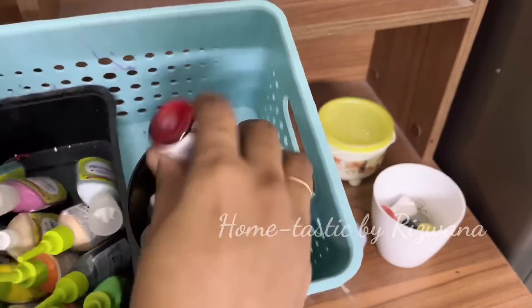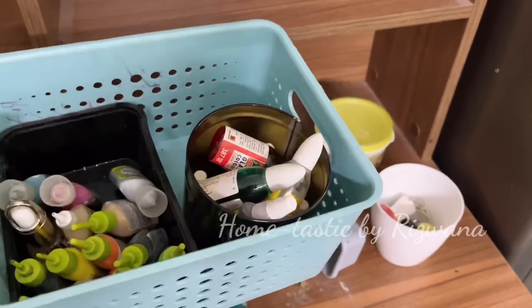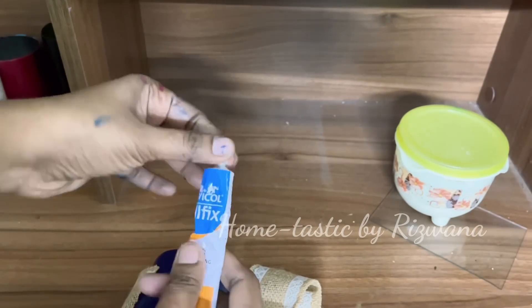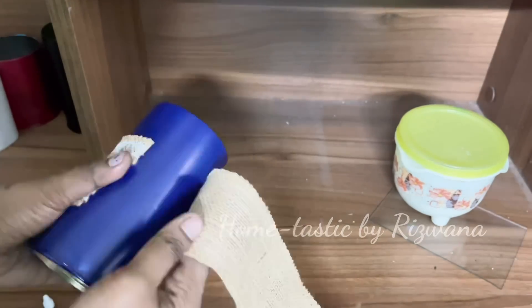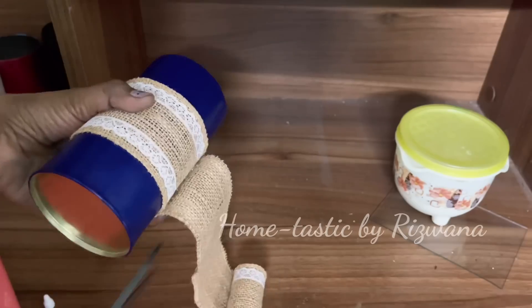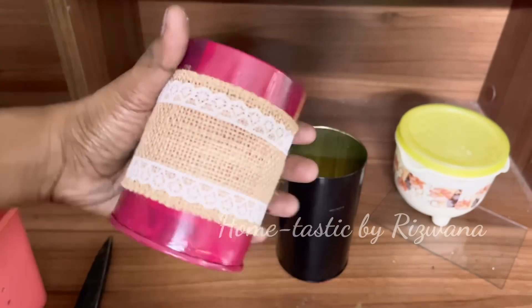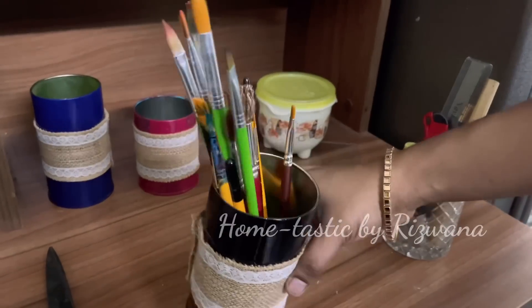In this basket I keep all my glass colors and 3D outliners. Now here are the tin cans we had painted in the beginning. I'll simply wrap jute lace around each tin can — it's a simple DIY organizer but looks very nice and elegant. To attach the lace I'm using Fevicol Olfix glue. I'll repeat the same for all three tins, and now let's arrange all the brushes and other tools in these organizers.